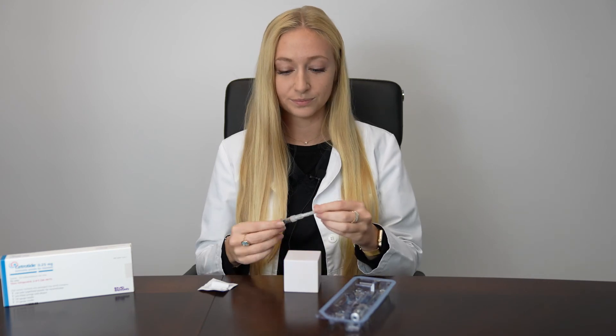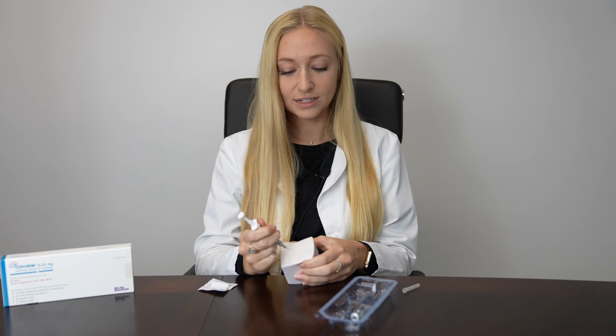This will be a subcutaneous injection in the abdomen. Wipe the skin with alcohol, pinch and squeeze, inject at a 45 to 90 degree angle, and inject the entire contents of the syringe.